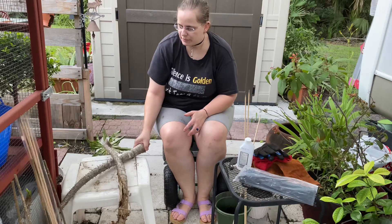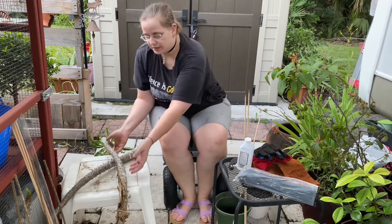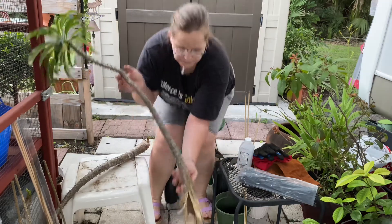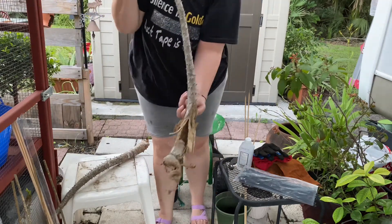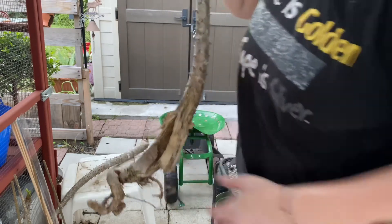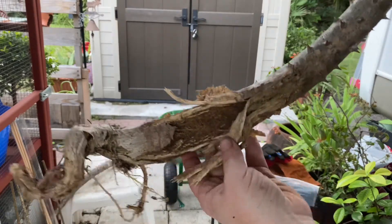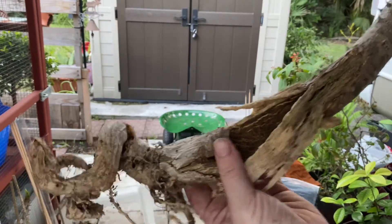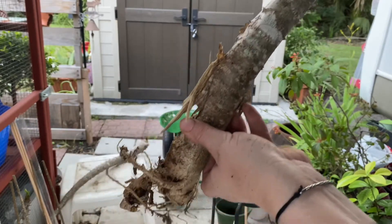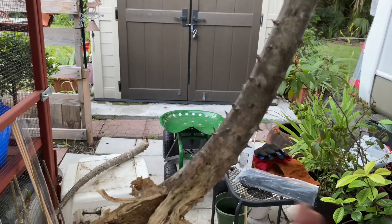These are two pachypodium — I believe they are going to be Rutenbergianum, and I am sure I am mispronouncing that. You can tell this one had a little bit of damage. It kind of had a little rot and just fell. Probably was damaged by an animal. It happens, but I always like taking a chance on seeing what condition I can get these guys in and get them back from.